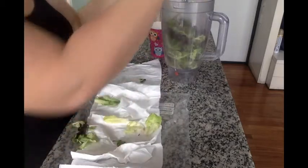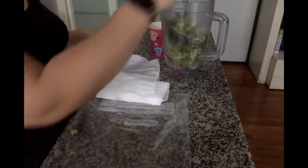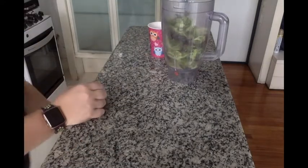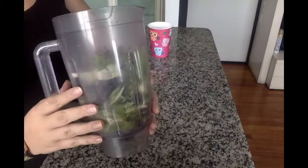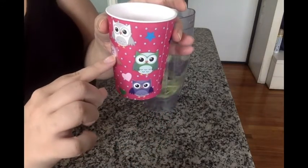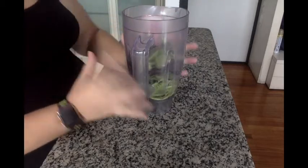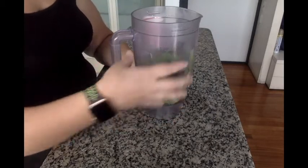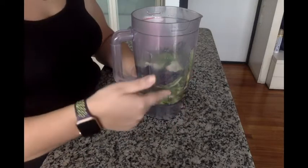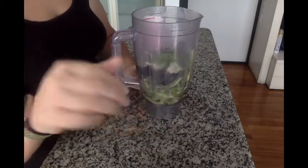This is going to be about one portion of greens. I have other portions currently freezing. I'm going to add a little over half a cup of water to the blender. Then I'm going to blend this until it's a juicy consistency — it's going to be a very dark green, almost purple, because of the type of lettuce I'm using. I'll show you what it looks like before I put it into the ice cube trays.